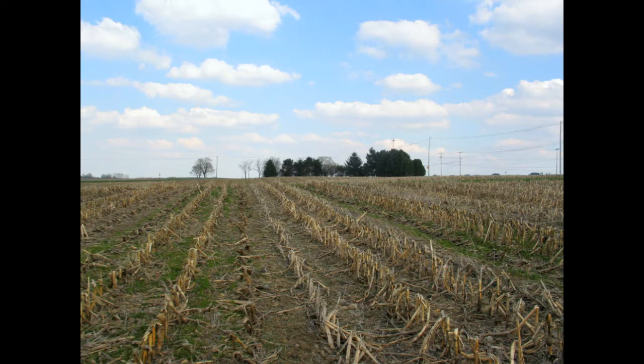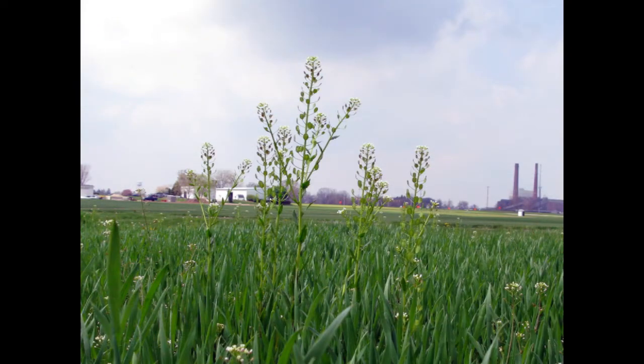Winter annual weeds generally germinate in the fall and flower and produce seed in the spring. Though winter annual weeds are present when most field crops are not, they can still be an issue because many can serve as alternate hosts or overwintering sites for crop pests and diseases. One example is field pennycress, pictured here, which can be an alternate host for the soybean cyst nematode.